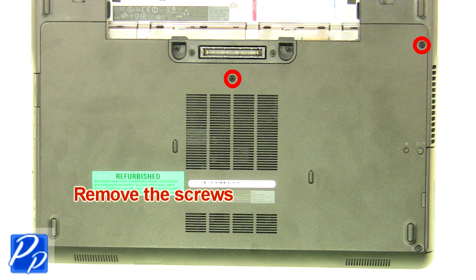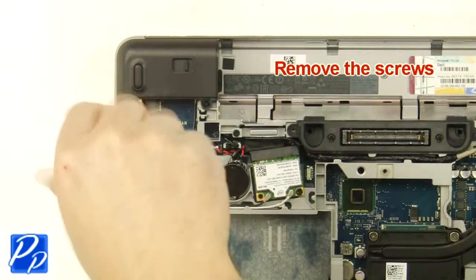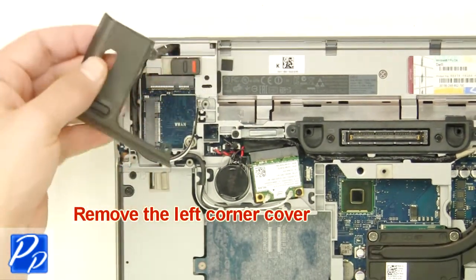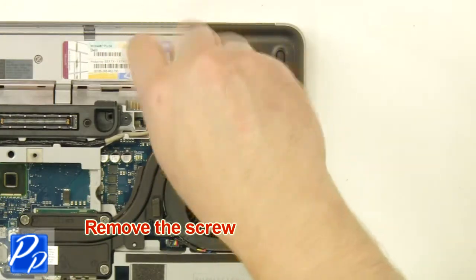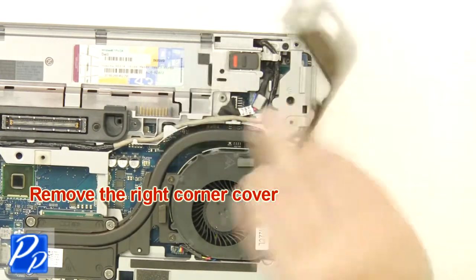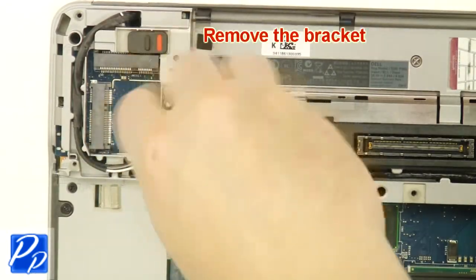Remove the screws. Remove the left corner cover. Remove the screw. Remove the right corner cover. Remove the screw. Remove the bracket.